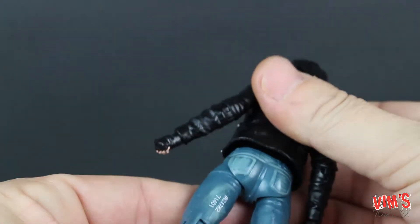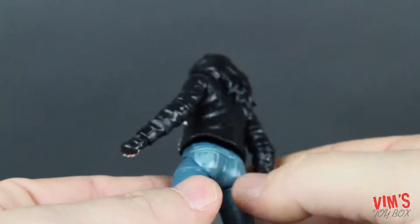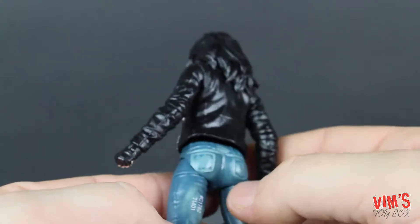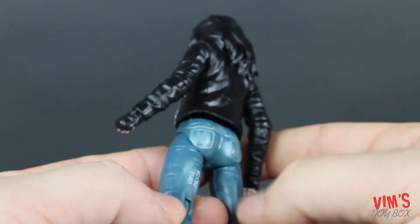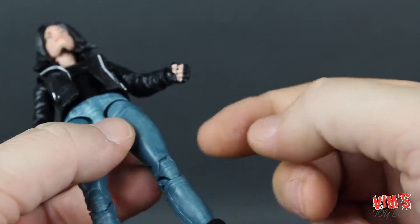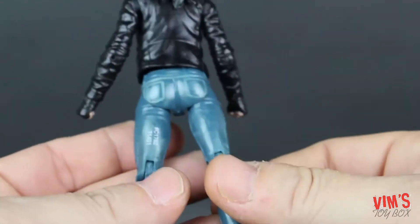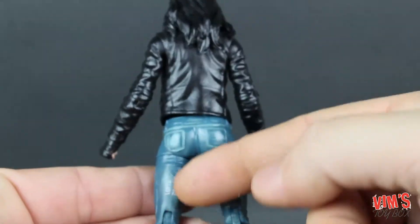Coming down to the jeans — again pretty simple, but a good job here. On the jeans they did do some nice extra painting to give it that worn look, so we got some really nice details. Very little sculpting detail going on here, but what is here is done really really well.